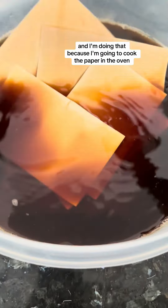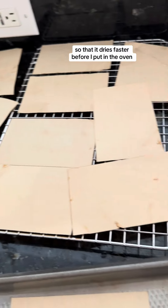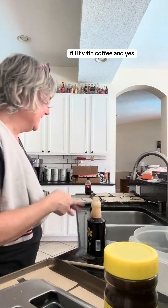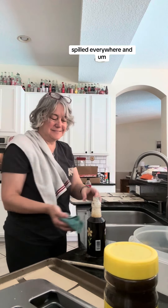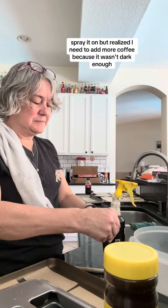I'm doing that because I'm going to cook the paper in the oven so that it dries faster. Before I put it in the oven I decided I wanted to get the spray bottle, fill it with coffee — and yes, spill it everywhere — and spray it on, but realized I needed to add more coffee because it wasn't dark enough.